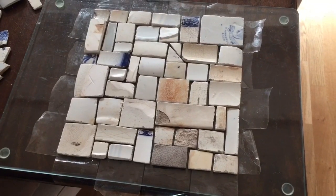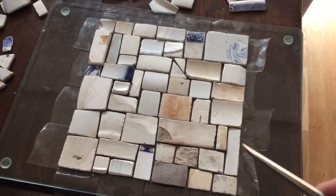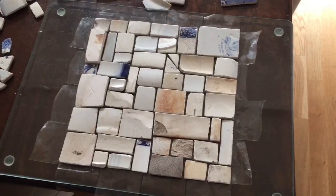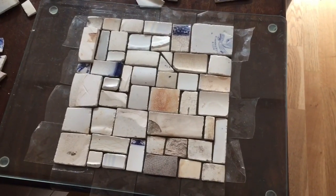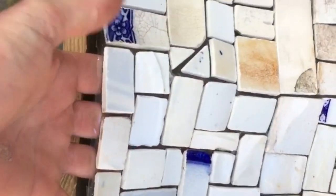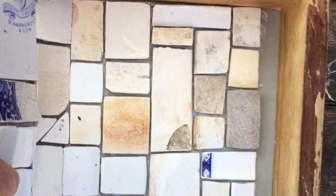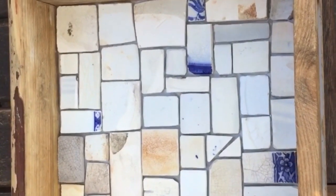Now I'm going to cut off the excess sellotape and then we'll take the tiles to the box and trial fit them, making sure they fit into the mold properly. So we'll take this out to the box and trial fit it - I'll need two hands for this. There we go, fits perfectly.